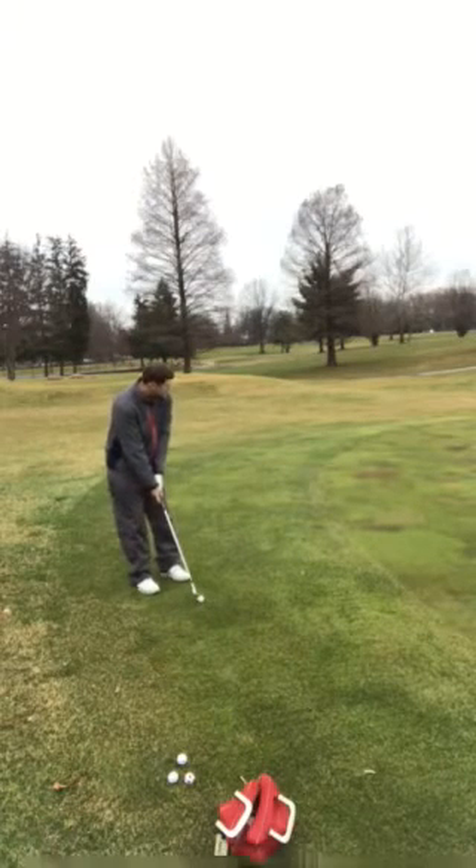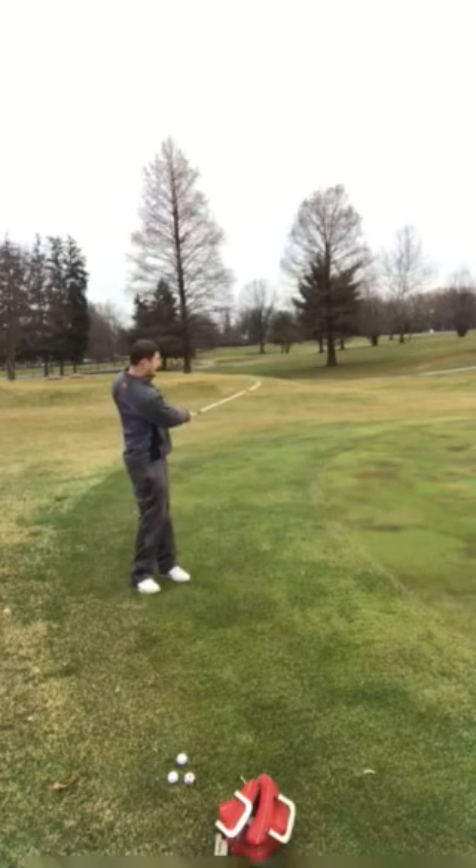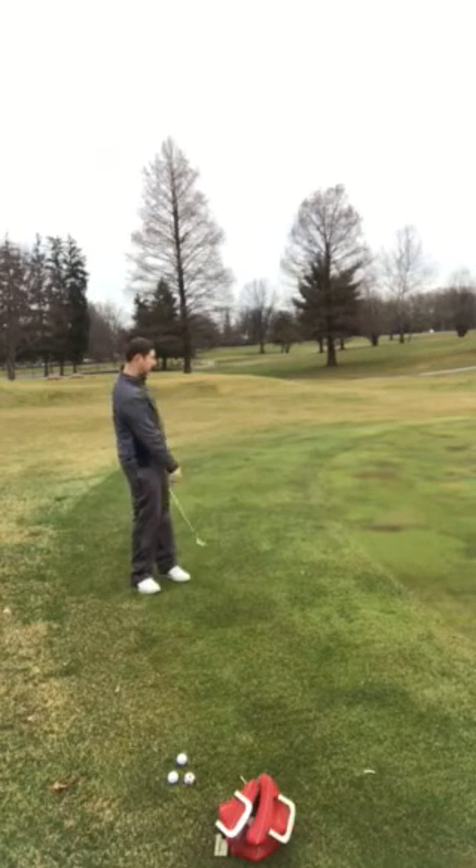Go ahead and give that a try as well. Good. Ball position a little bit further forward, hands are on top of it more, the ball is a little bit higher. There you go, good.